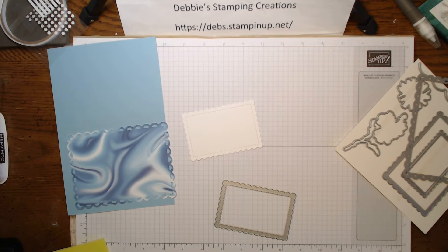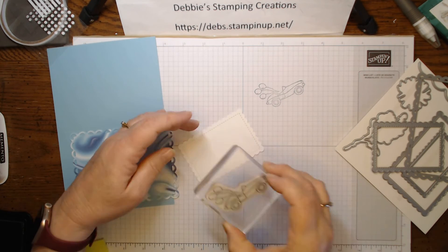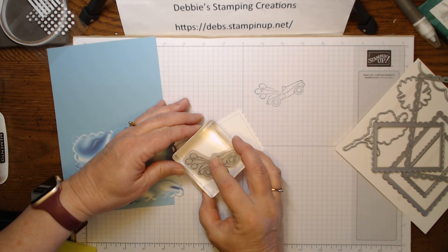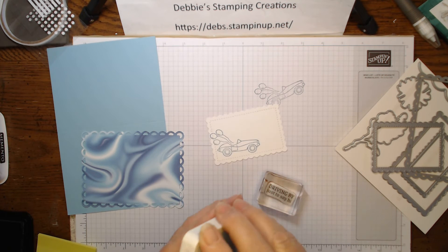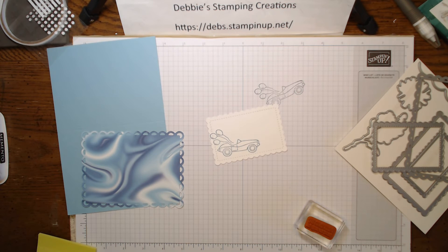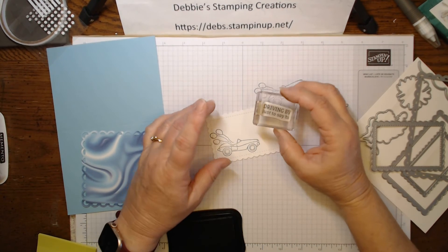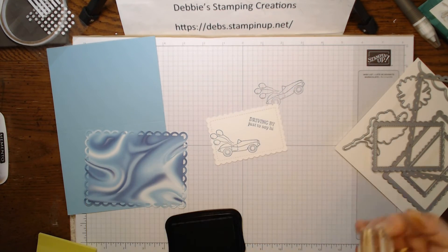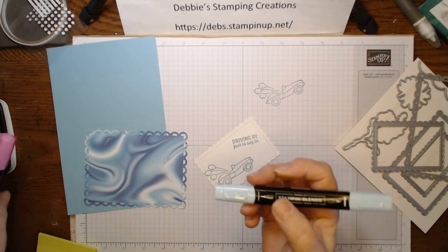For this one we're going to stamp the car so that it's at the left side of my die cut, trying to line the tires up on the bottom — and there's my car. The sentiment says 'driving by just to say hi,' and I'm using Memento ink for the words. I'm going to angle this just a little bit. Now I can take some of my blends — I grabbed colors I wanted. The car is Balmy Blue, the same as our paper, so I'm going to color the car with Balmy Blue.